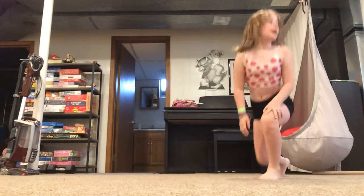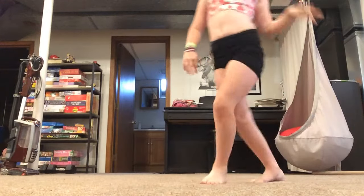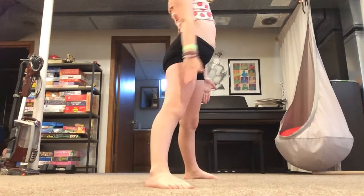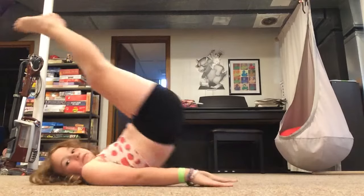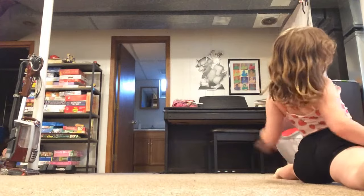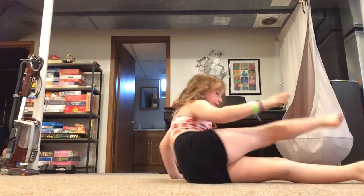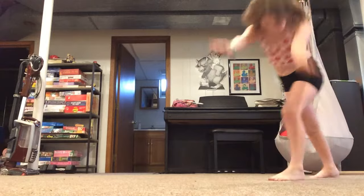And then our next one is a cartwheel. Super. Perfect. Okay? So let's try that. Walk, walk, walk. Finish. Legs out. And then — okay? And then legs out. Remember? Super. Five seconds: one, two, three, four, five. Back out. And then next one, you're going to go back a little bit. And then cartwheel.